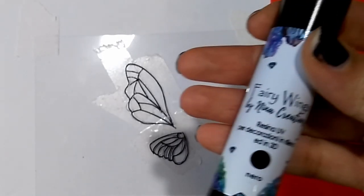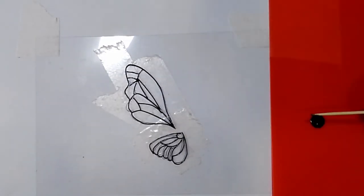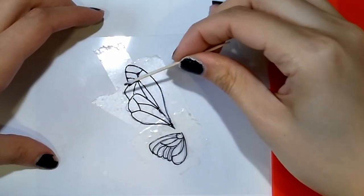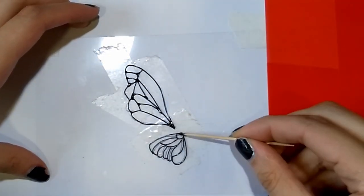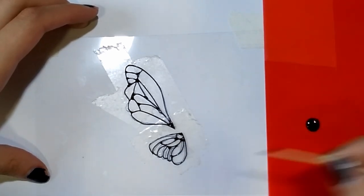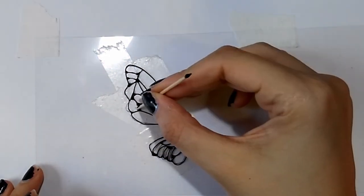Now I take a little bit of a product called fairy wings — basically this is hard black UV resin. I use a chopstick to apply this product onto the points where wires should be connected to each other. I use a very minimal amount of this resin because I don't want my wings to be very black. I send this under a UV lamp for five minutes to cure.